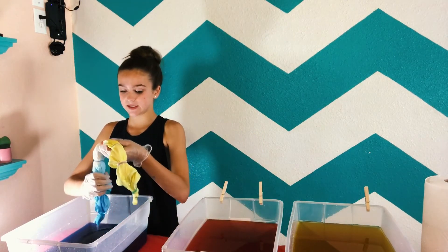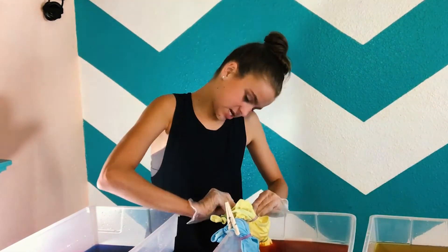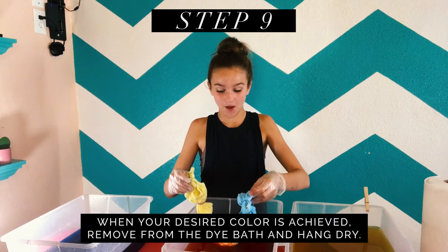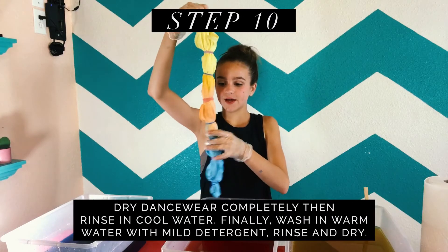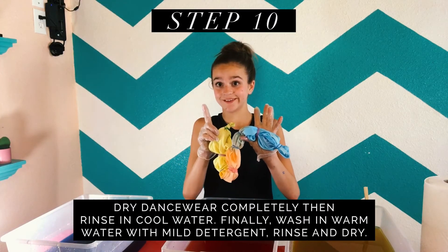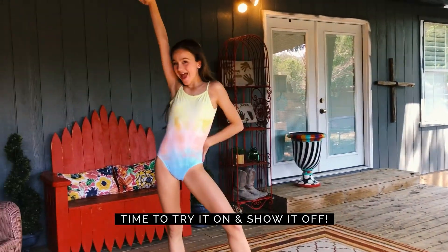I'll probably leave it in the red for about three to five minutes. Five minutes later, I'm going to pull it out. It's so pretty — I really like this. Scrunch it out. I'm going to put this outside to dry and I'll be back in the morning.